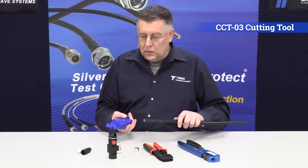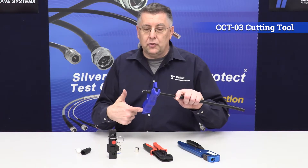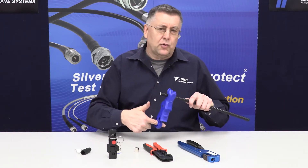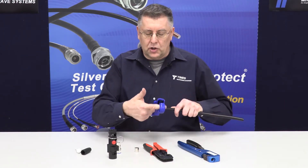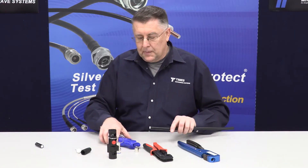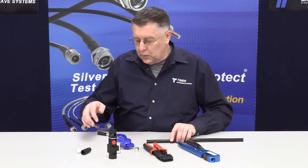This is our CCT-03, recently introduced cutting tool. It does a great job — spring-loaded. What you want to do is just go a couple inches back from the end of the cable, place your finger through the hole, and just spin this around the cable. It cuts through the jacket and the braid pretty quickly, and it's scribing the center conductor. This tool works ideally on 400, 240, 400 and smaller. On this 600 you may want to just give it a little bit of push towards the end. A nice clean sharp cut, nice round cable — you're not crushing the cable in any way.